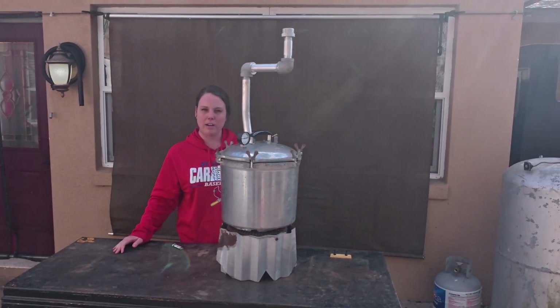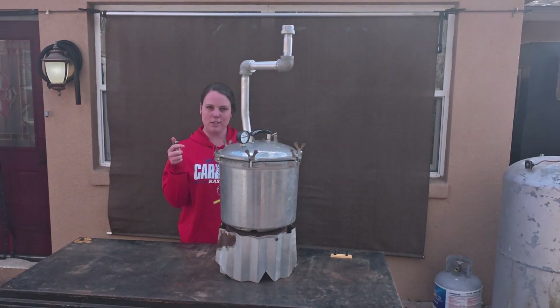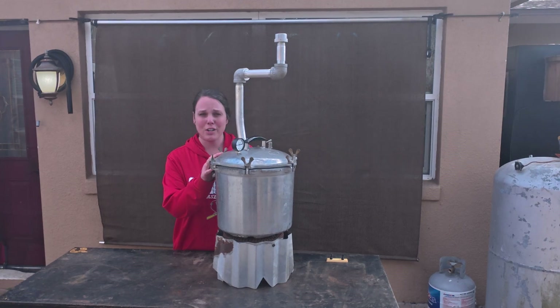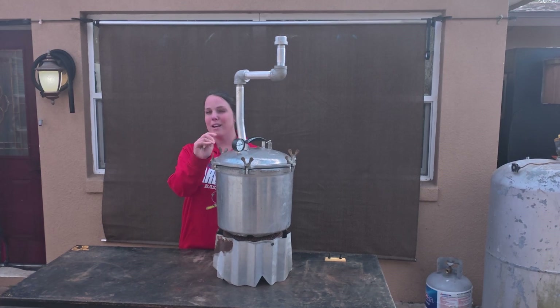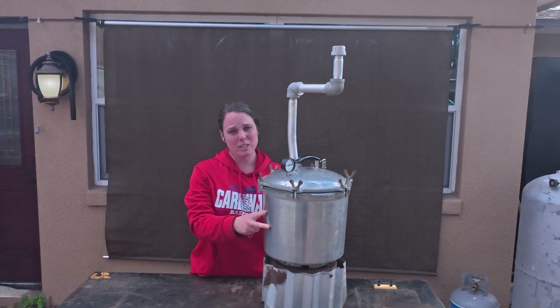This turkey burner is fired up with propane, so I have my propane tank set up over here and my trusty lighter. If you didn't want to do this on a turkey burner, you could actually do this on a campfire, like we did in our pyrolysis and waffles video that you can find on our YouTube channel at The Little Ideas LLC.